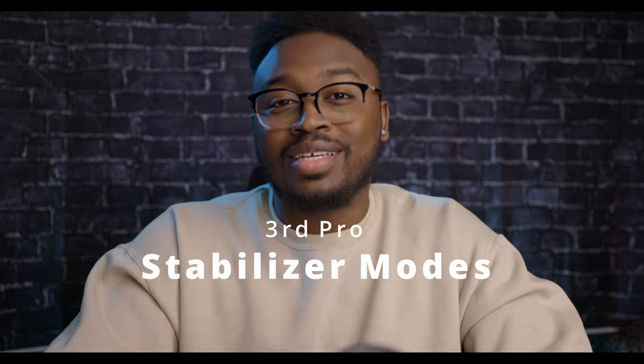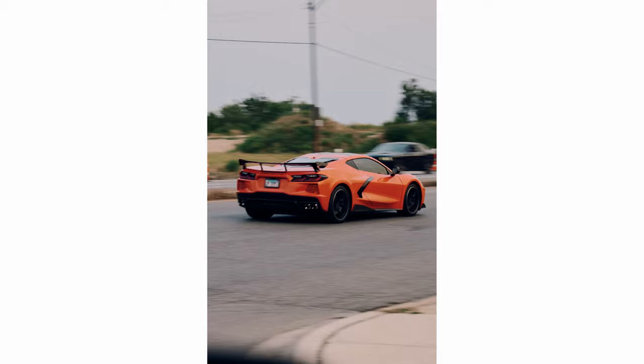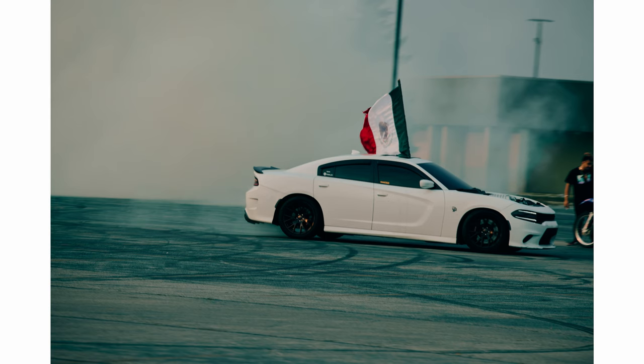The third pro is that this lens comes with three different stabilizer modes, which is pretty common for any 70-200 but great to have. I love how well it works paired with my R5's in-body stabilization. Mode 1 stabilizes all directions and is where I keep it 80% of the time. Mode 2 is great for panning — stabilizing horizontal movement — so if you're trying to catch cars zipping past, mode 2 is definitely the one. I'll post some panning shots so you can get a feel for what I mean.